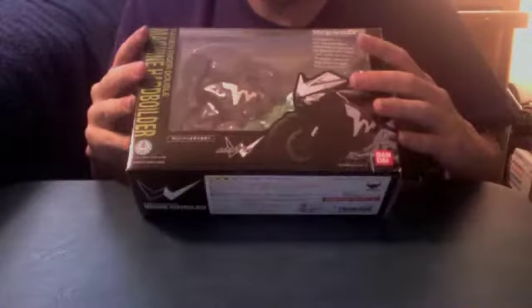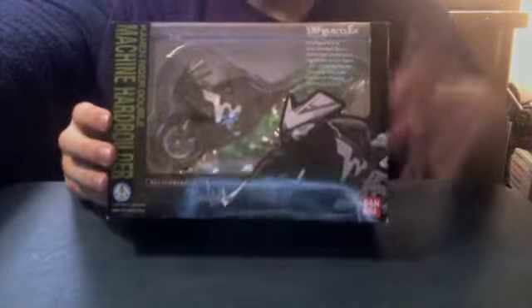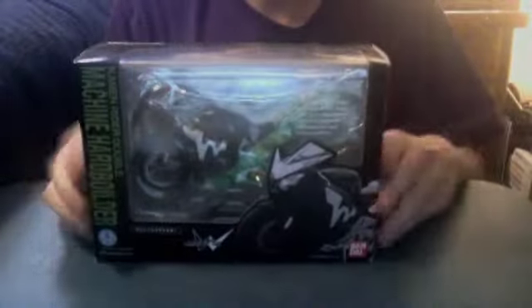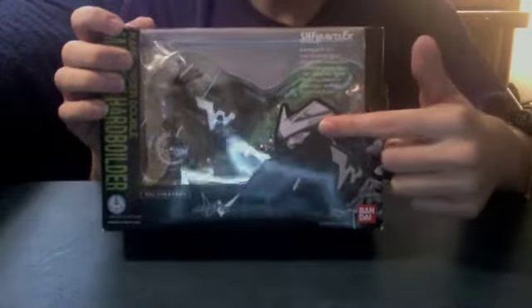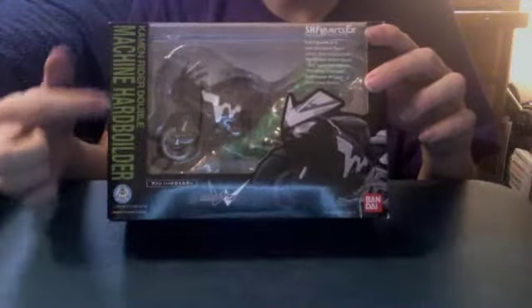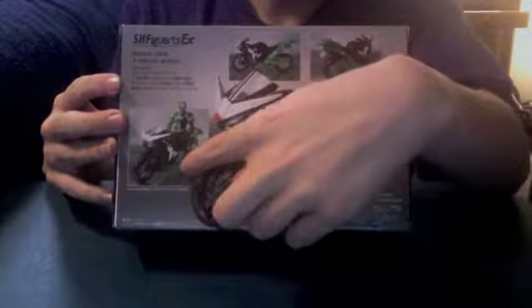It took forever to get this recorded, so it's kind of dusty. Here is Double's bike in this huge box. It's in black and green — I think for Cyclone Joker, just because the bike itself is black and green. Black and white picture of the bike here, Double Logo Machine Hard Welder. Figuarts EX because it's a bike. In the back we have the bike from both sides, and the bike with Cyclone Joker riding it.